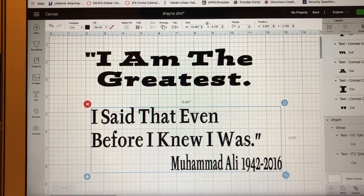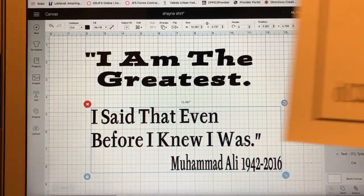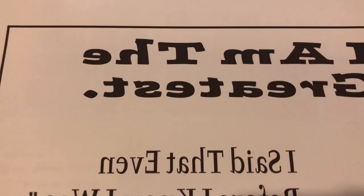I've already printed out the image on my sublimation printer and I mirrored it. Here it is right there.